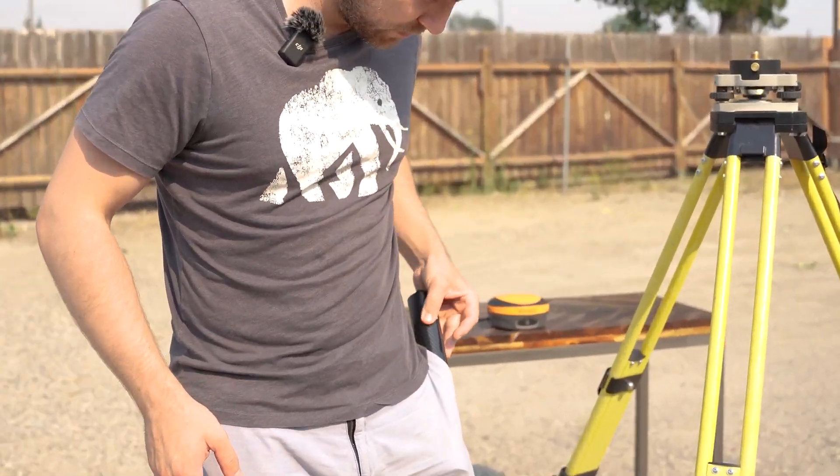You can almost just put this thing in your pocket. I'm going to show you how easy it is to get set up with the battery pole and how little mess there is.